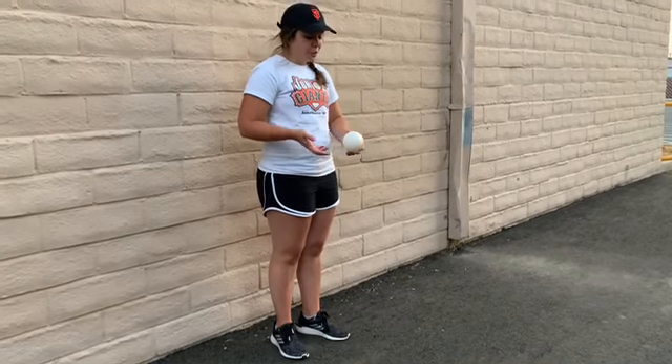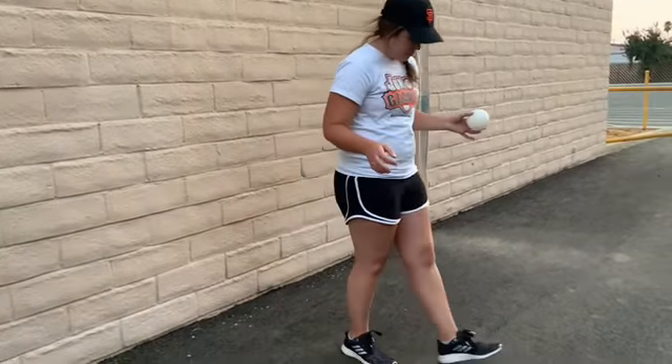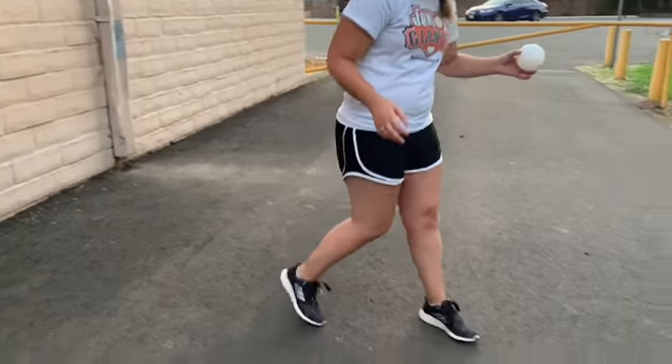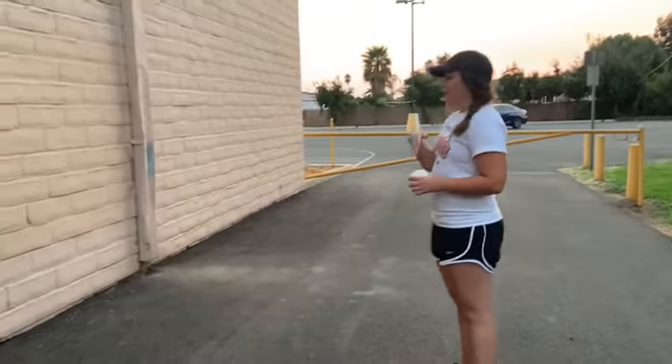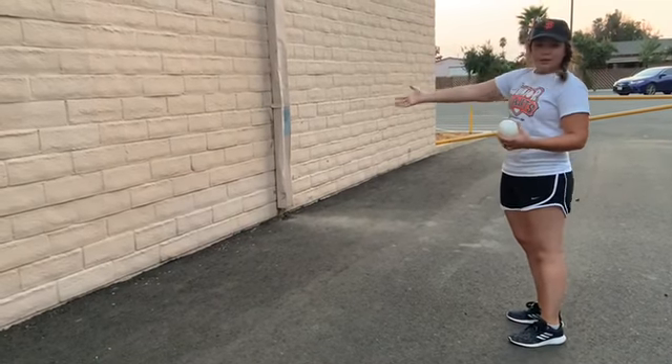To get started, we're going to walk about four feet away from our wall: one, two, three, four. This is the amount of space that you want to have between yourself and the wall.